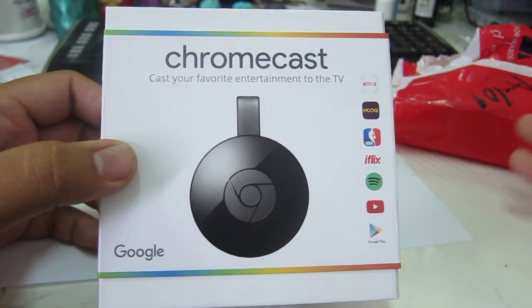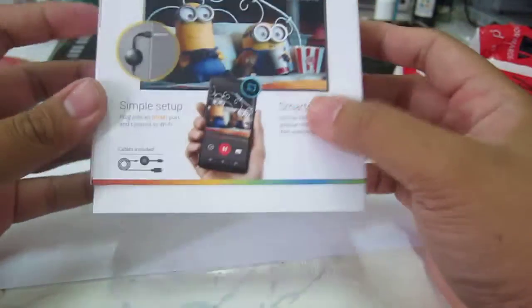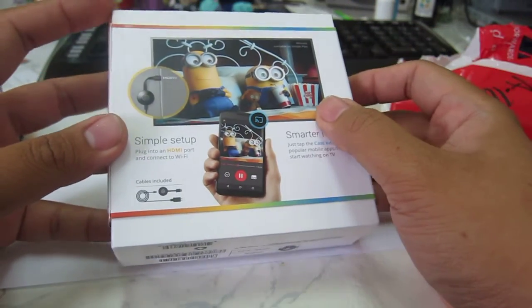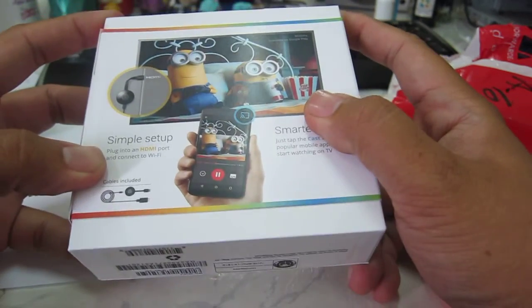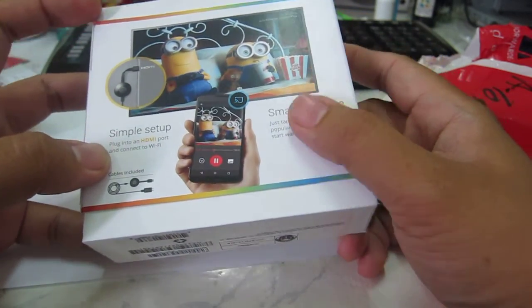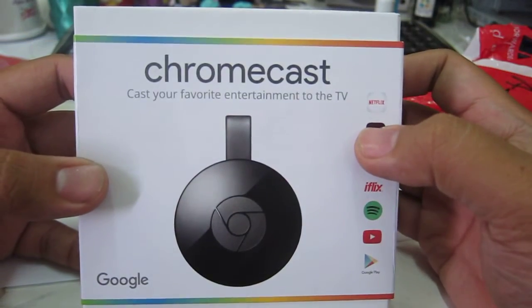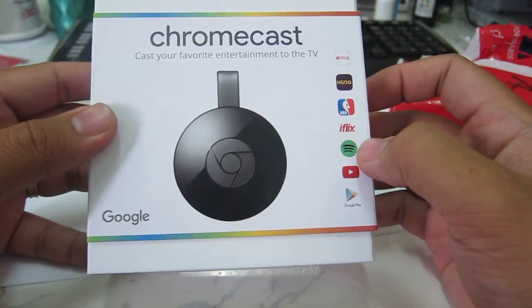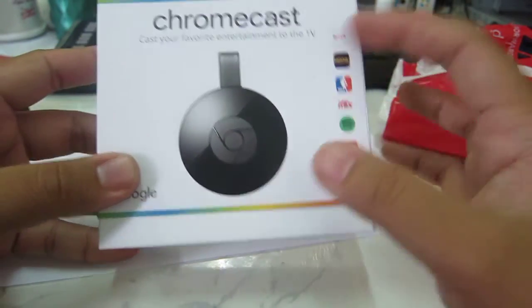Initially I was thinking Globe is just getting rid of stocks of their probably old Chromecast devices and giving them away. But then when I received this, I realized that they're giving away the new Chromecast — so it's the round puck shape.